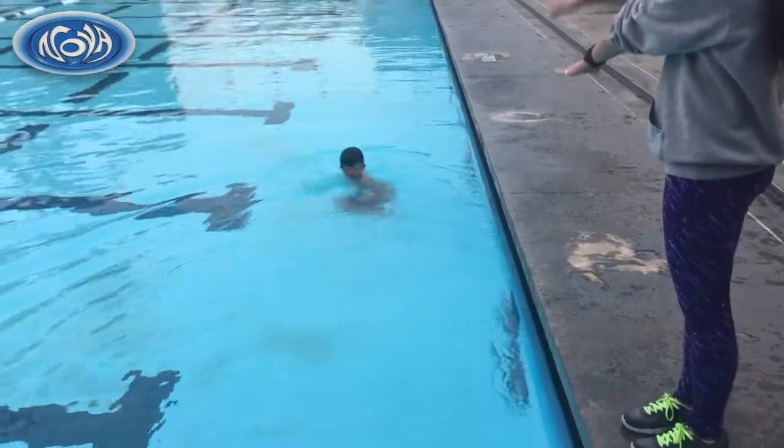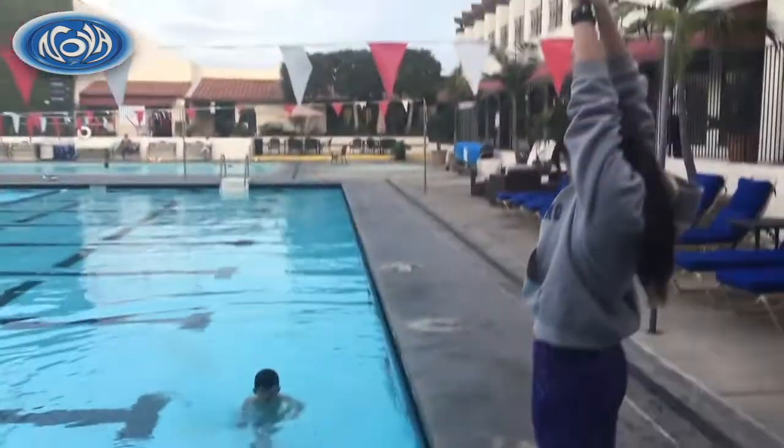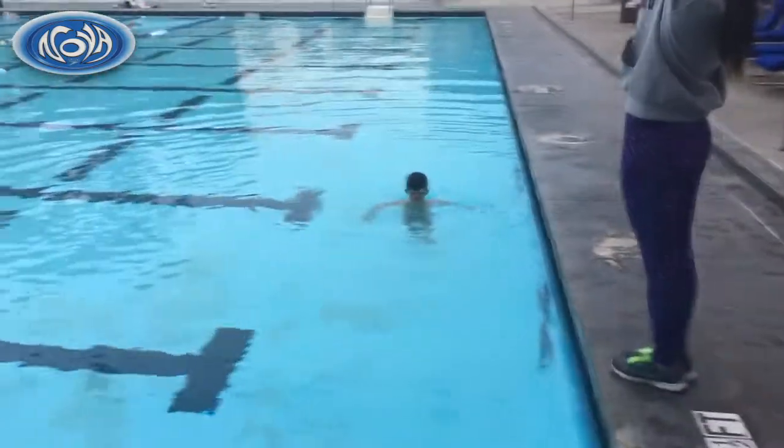Make sure you do streamline — squeeze your head, squeeze your belly, squeeze the pull buoy. All nice and tight.